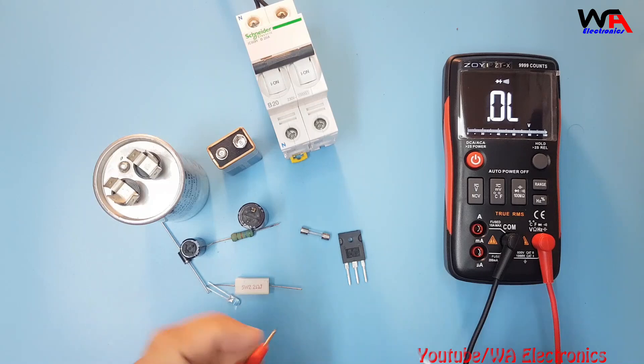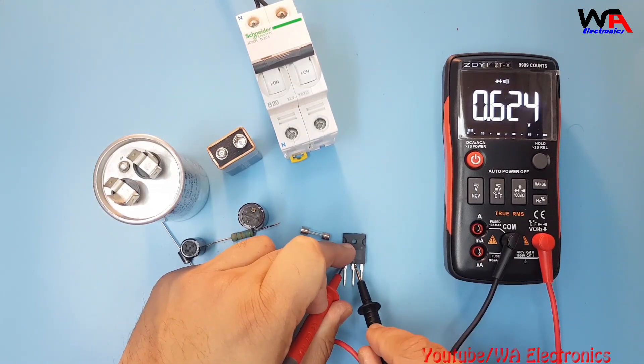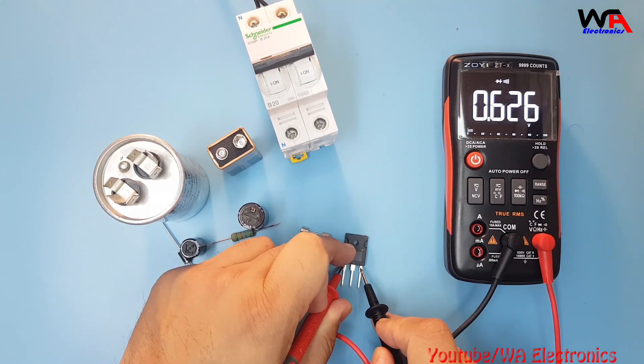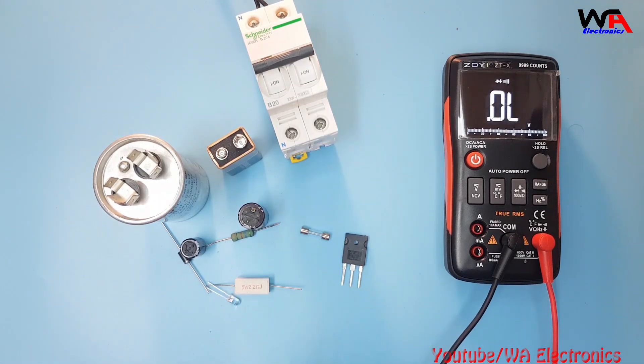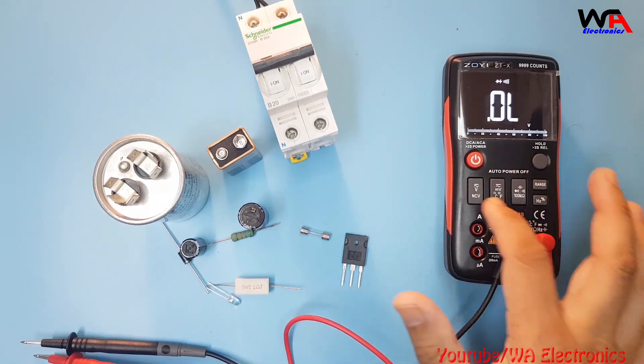For a transistor, you can also check it on the diode selection. From base to emitter and base to collector it's showing readings, which means this transistor is also okay. So like this you can check all measurements through all the selections.